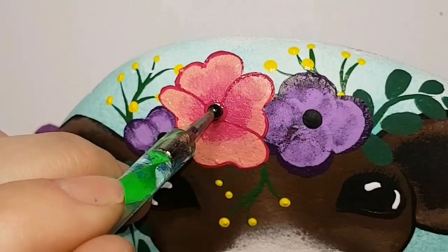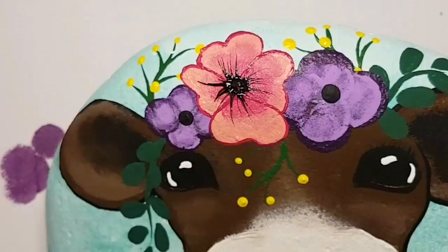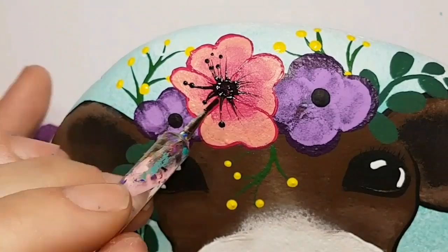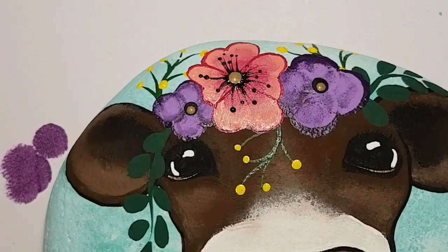A big dab of magenta in the center — a big dot — and then I'm going to leave that dot wet and drag out all these little fine stems with my fine lining brush. Make sure you do that while the black paint is still wet. Then I use a little dotting tool to put little black dots on the ends of all those little stems — not realistic flowers, but they're going to look amazing anyway.